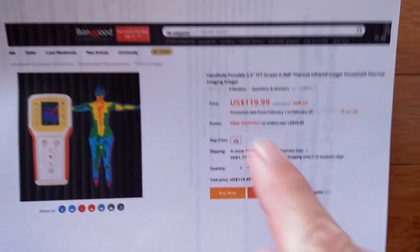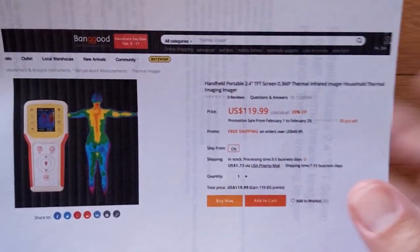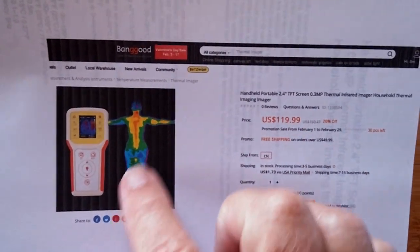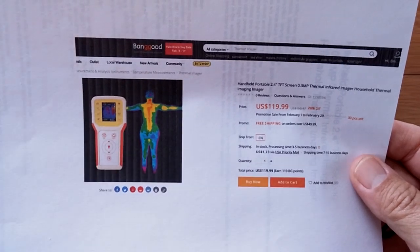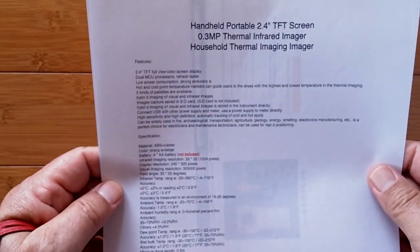Yes, it's really inexpensive comparatively. These things usually run in the thousands of dollars when they're set up right, and as you can tell, you can actually do thermal imaging. Check the show notes in the video down below for a link to pick this thing up. I'm gonna walk through it with you and then show you the specs, because I think they'll make a little more sense then.